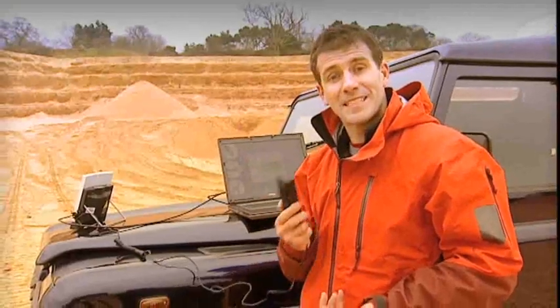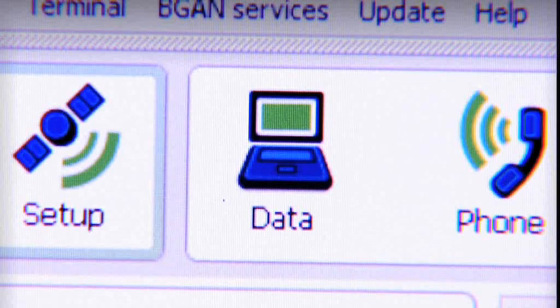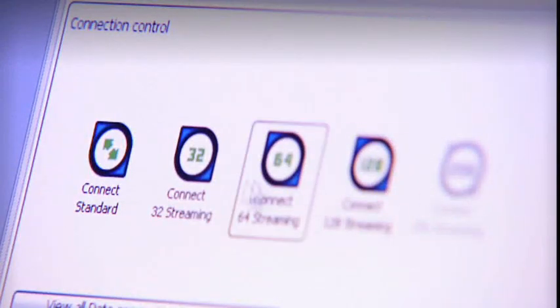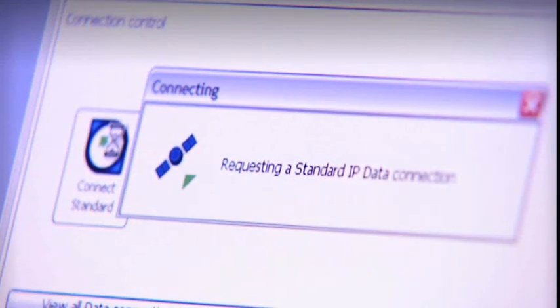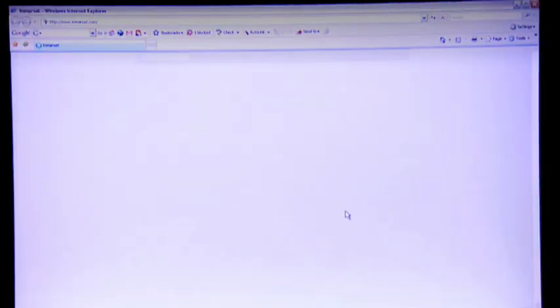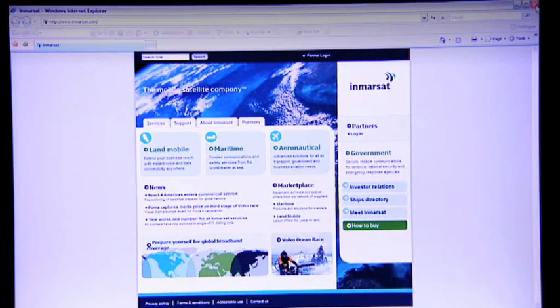Let's make a data connection. BGAN Launchpad helps me out here. Because right now I just want to show you how to get on the internet, I'm going to select a standard IP data connection. This is what you would usually choose for things like email and internet access. Just to show you I'm online, I'm going to open Internet Explorer. And here you go — I'm on the Inmarsat homepage.